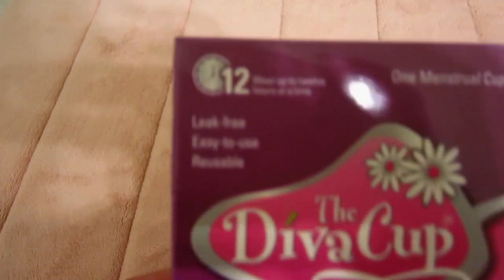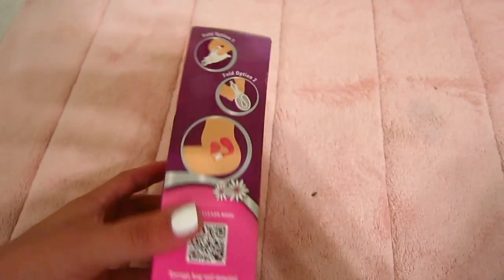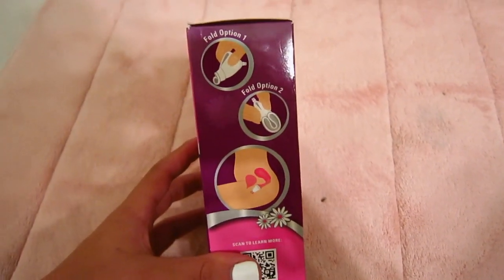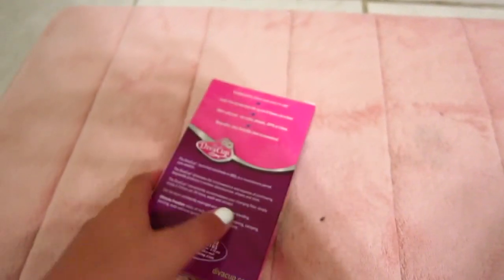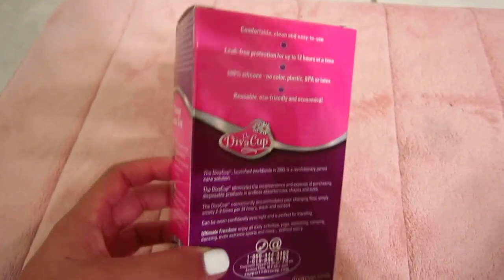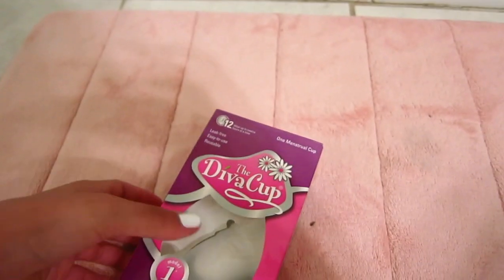You can wear this up to 12 hours, or until it starts to leak if it's full. I got it from Target and it was about $37.99. And this is how you insert it. You can't refund it, so make sure if you buy it, you are set on buying it.